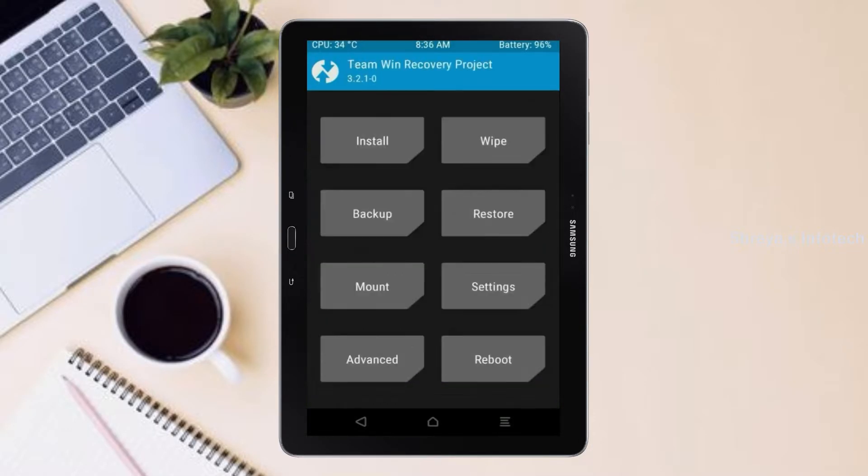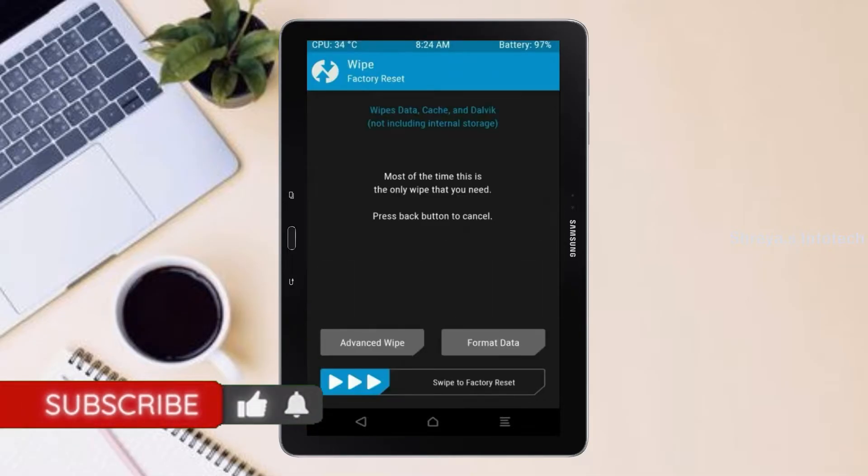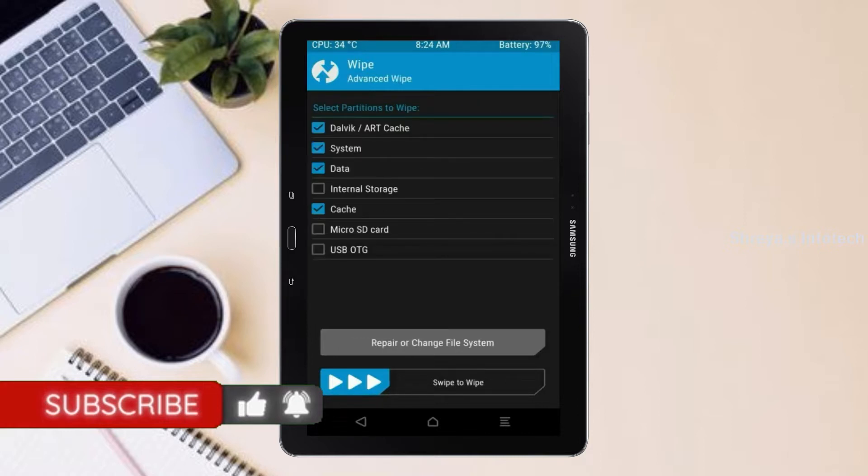Press on back. By wiping this temporary data, it will allow a clean install of this custom ROM. Select wipe, then select advanced wipe. Select Dalvik/art cache and system data. Swipe right to confirm.